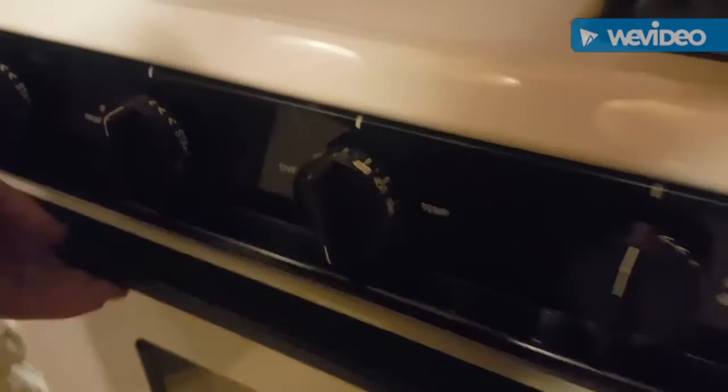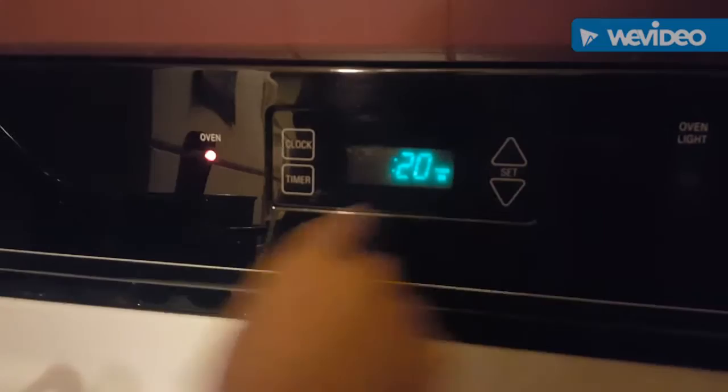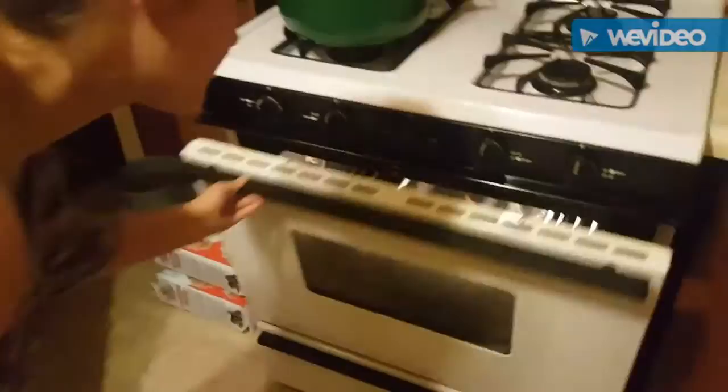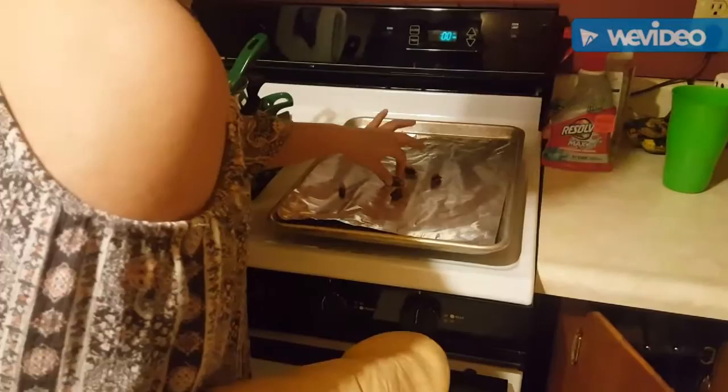First, you have to preheat the oven to 350. Next, you will put in the cicadas and set the timer to 15 to 20 minutes. During the process, you have to wait 15 to 20 minutes for them to be nice and crispy. We have waited our 20 minutes — always have safety here. We are going to unleash the hatch now. The bugs are nice and crispy.